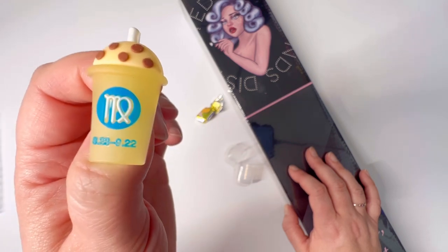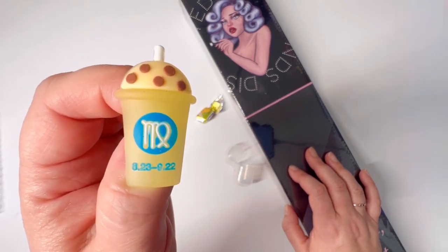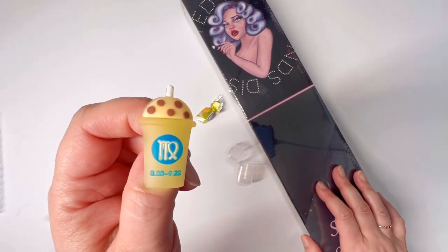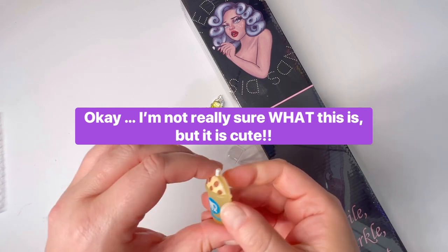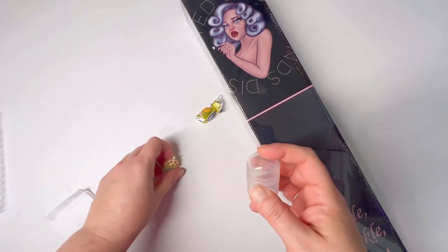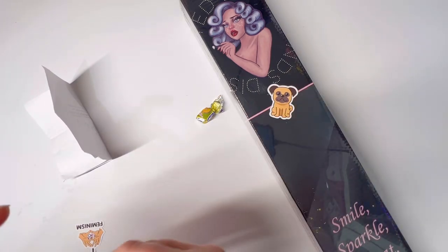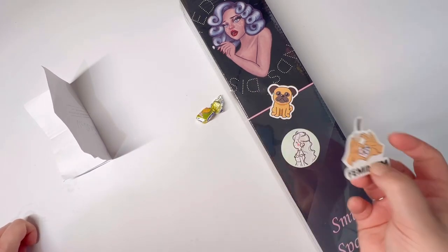It's an astrological zodiac sign — from August 23rd to September 22nd. Nobody in my family has a birthday then, so I couldn't tell you which sign it is. I actually really like this container though, it's really nice. And then my invoice — oh wait, there are stickers in here! We got a little pug dog, a pretty little princess, and this awesome 'I Heart Feminism' sticker. I love them absolutely.